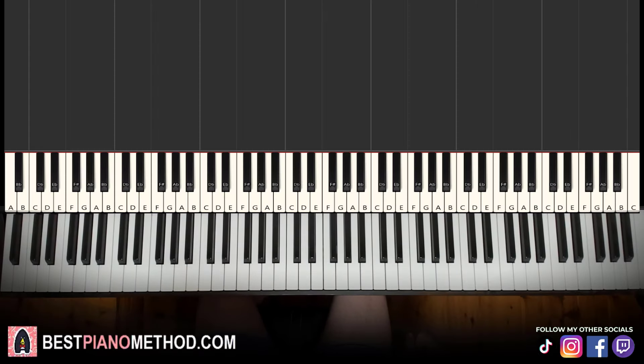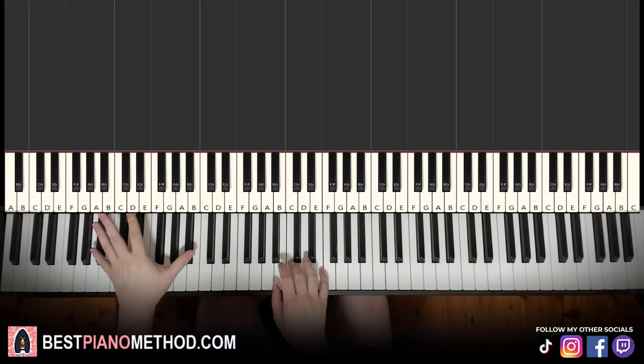Hello guys, this is Amos Doll Music and in today's lesson I'm going to teach you how to play We Cried Together by Kendrick Lamar on the piano. It's a very awesome piano instrumental that plays throughout the song — very interesting theme as well. So let's give you a preview before we start learning it.